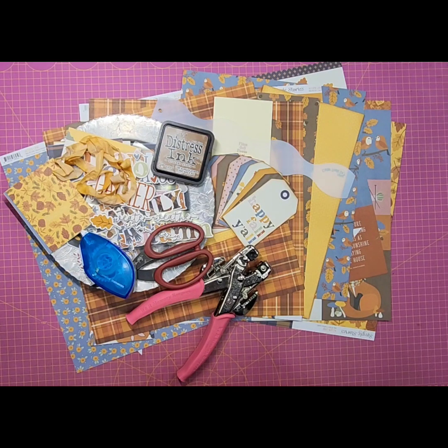Welcome to my channel, Custom Scrapbook Design by Christy Stubbs, and welcome to another installment of my Scrappin' Saturday series.